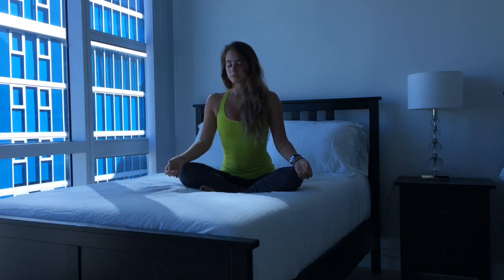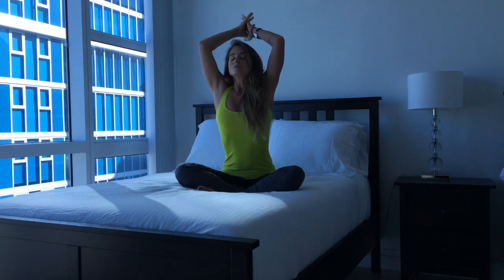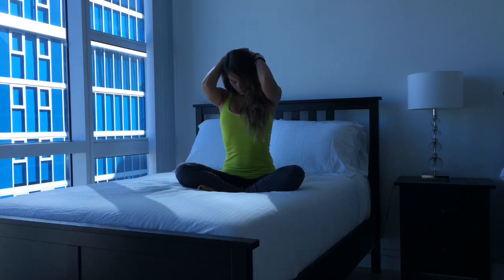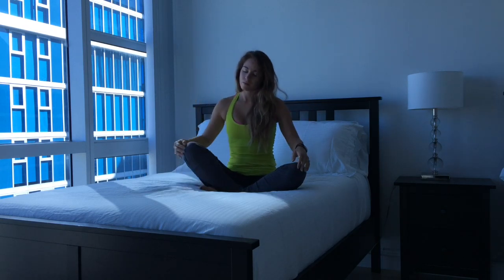Bring your hand down to your thigh, take a deep breath in, and exhale fully. On your next inhale, lift the arms, interlace the fingers, bring them to the base of the head, and just gently pull the head down, keeping your back really long. Relax your shoulders away from your ears. This is really gentle — it shouldn't hurt or cause any pain at all. As you inhale, gently release.